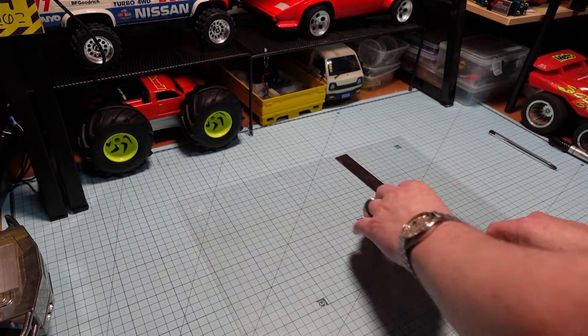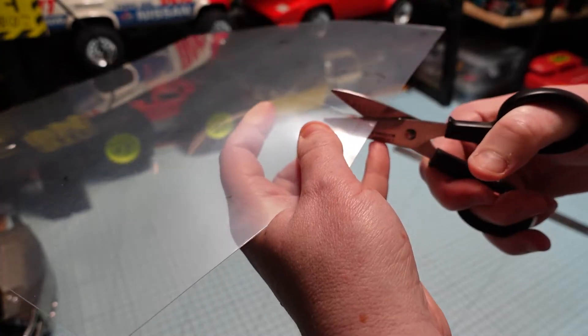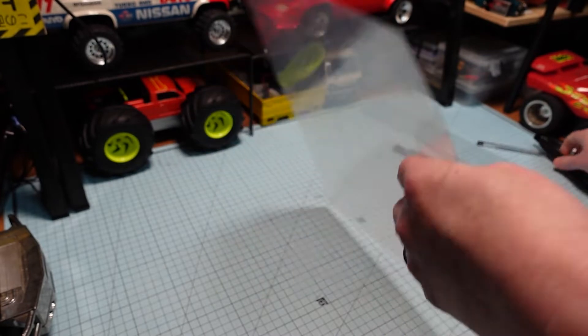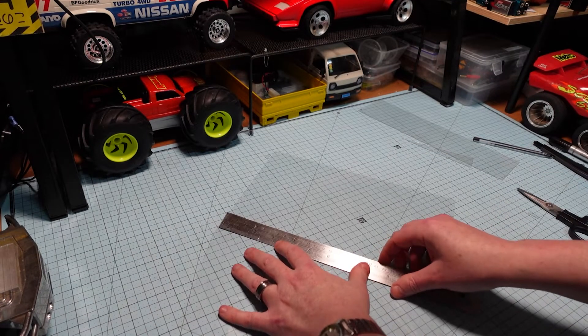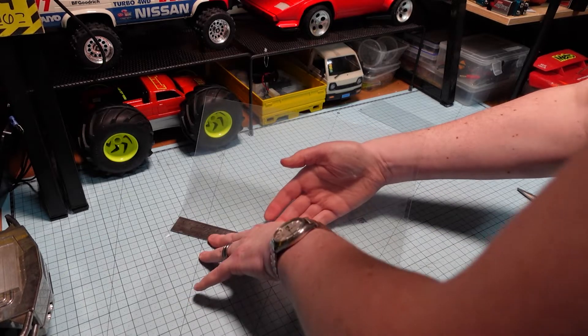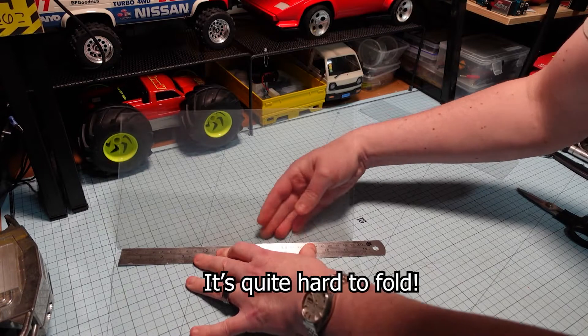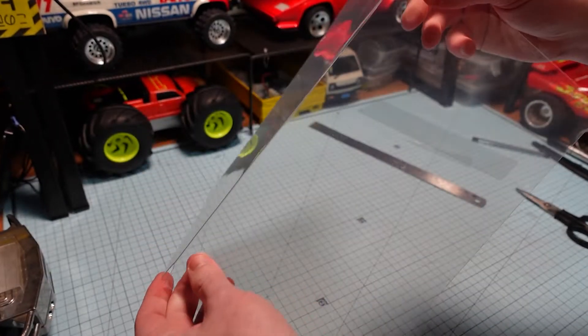I'm going to use a metal ruler for these long parts. Now I'm going to have to fold this — I'll try and use the ruler. I don't know how well it's going to fold. See, that's going to be the issue — the fold isn't perfect.